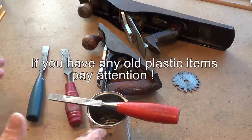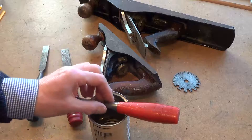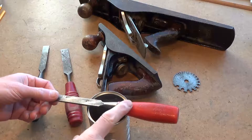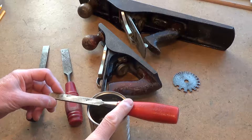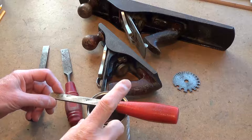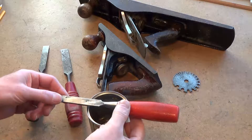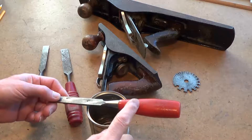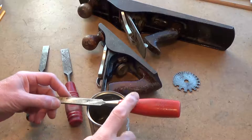Hi guys, I hope you find this interesting because I've been waiting about three weeks to make this video. It's about this chisel — hopefully you'll find this helpful and interesting. I've had this chisel probably something like 40 years. It has a plastic handle, but it's going rotten.